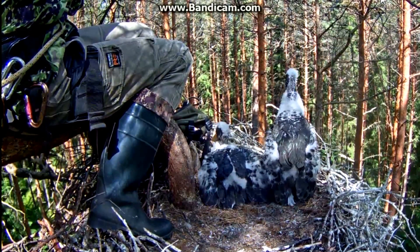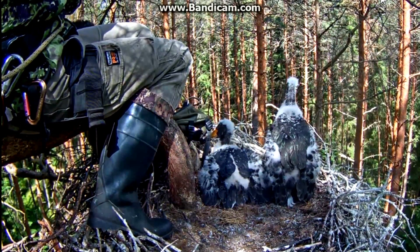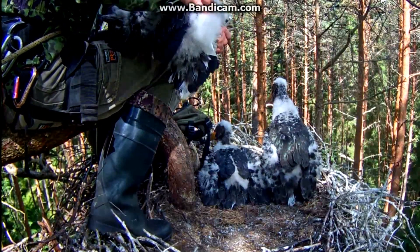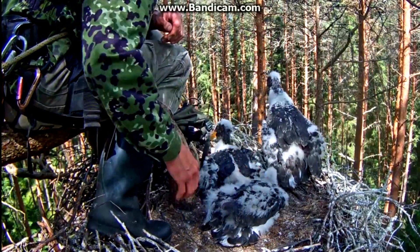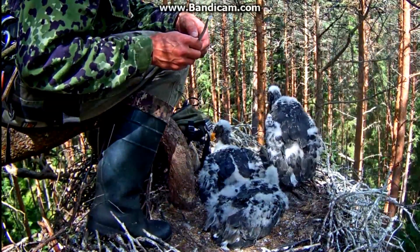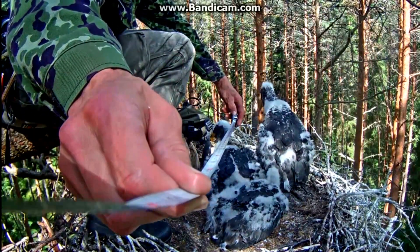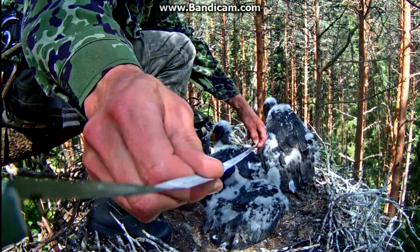And finally the power of the weapon. You can see how long the fish is. The fish is in the middle. 30 meters.